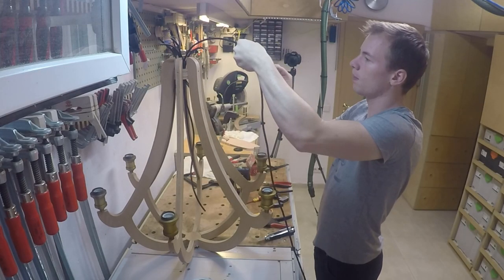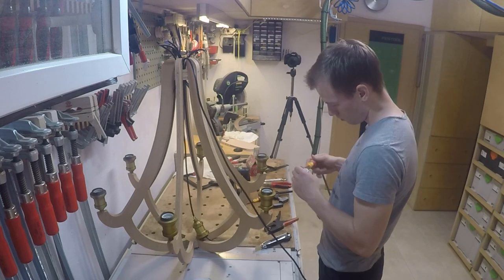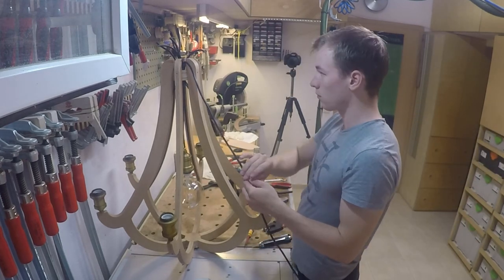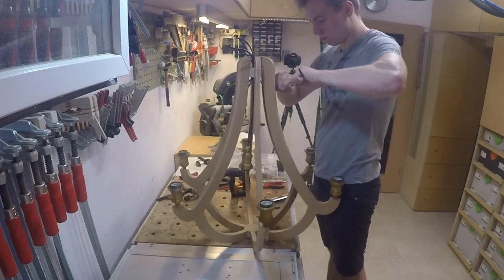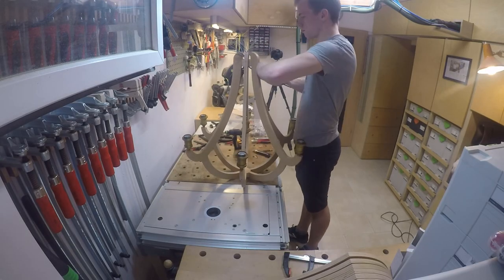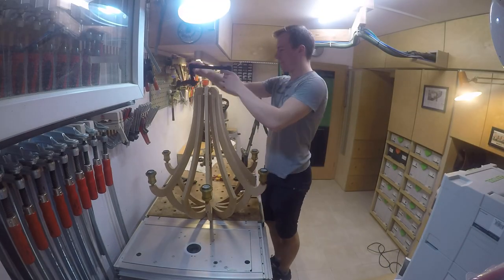The last wire was for the big bulb in the middle. This time I could use the socket as intended, as it's just hanging on the wire. To keep the wire from slipping through the hole I used the wire clamping mechanism from one of the other sockets. When all the wires were connected to the sockets, I connected the wires among themselves, and with the electrics done I could finally attach the other arms that don't carry a bulb.